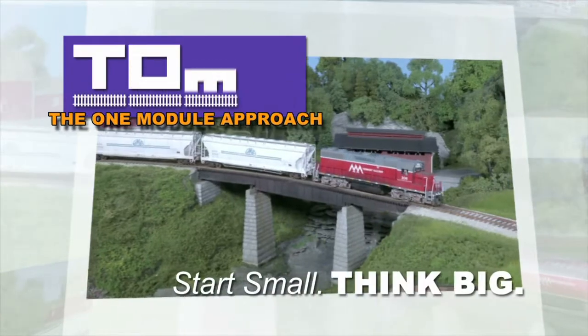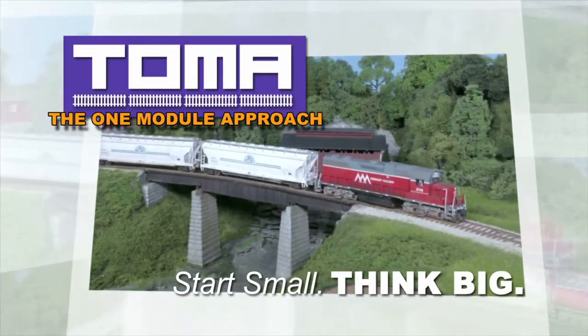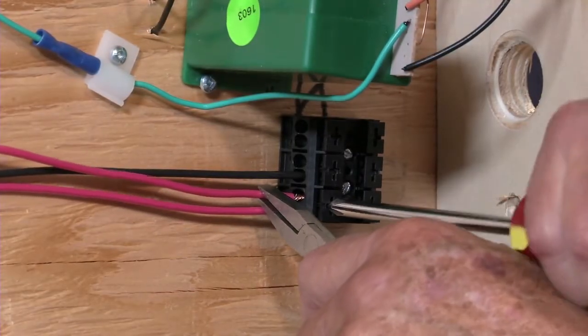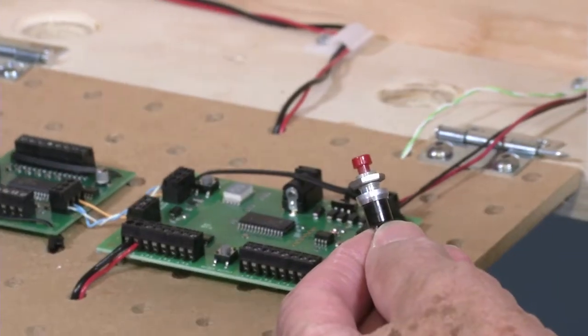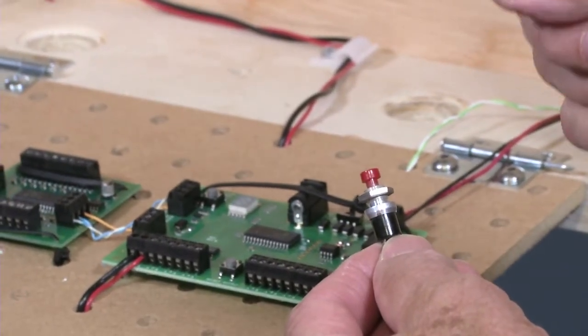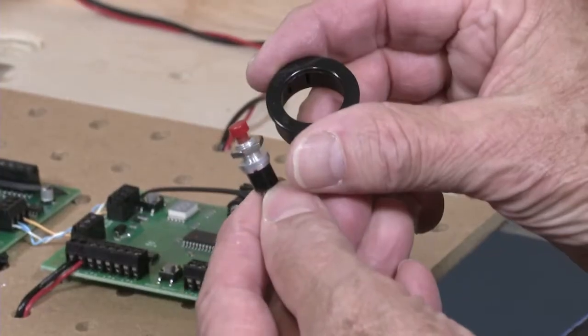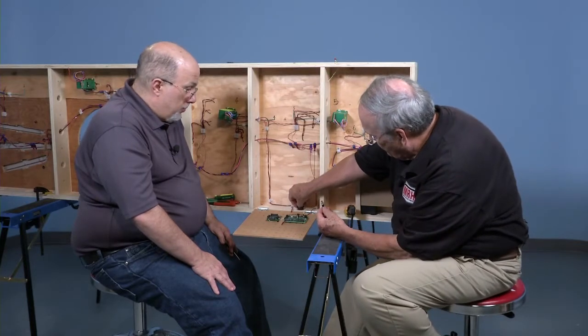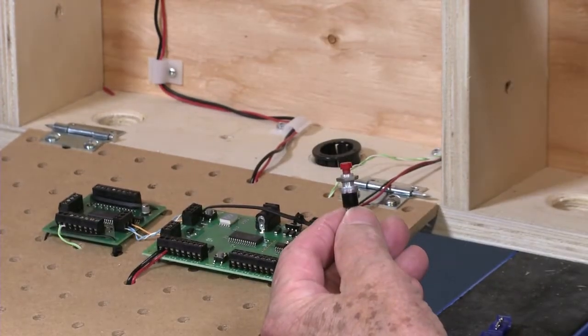On our project layout series, Start Small, Think Big, Ed Wilson from NCE and host Miles Hale wire a module for DCC. This single button will control the turnouts — it will throw them either normal or reversed. One reason we did that is because we have some small grommets that we're going to mount into the fascia. Our bench work here has pre-done holes and these will snap right into that.